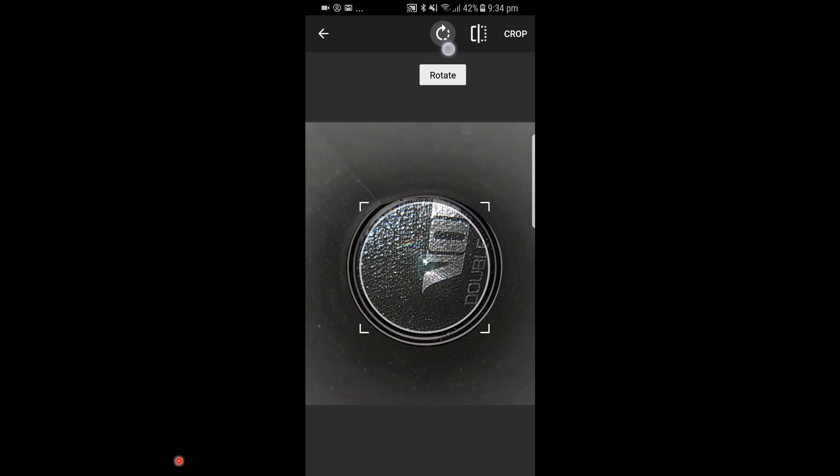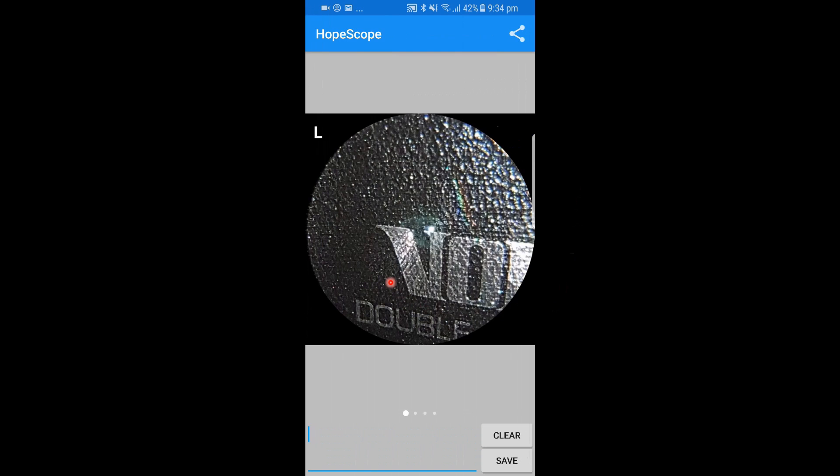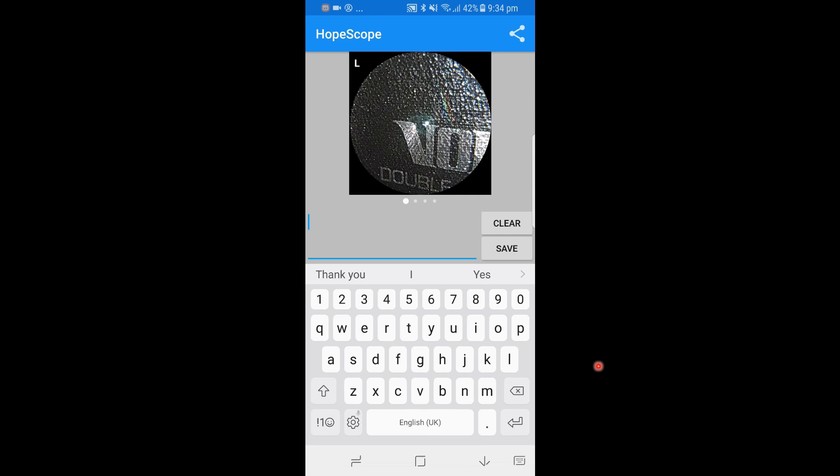One can also rotate the images to realign them, or flip the images both horizontally and vertically. There is also an option to add an image-specific diagnosis.